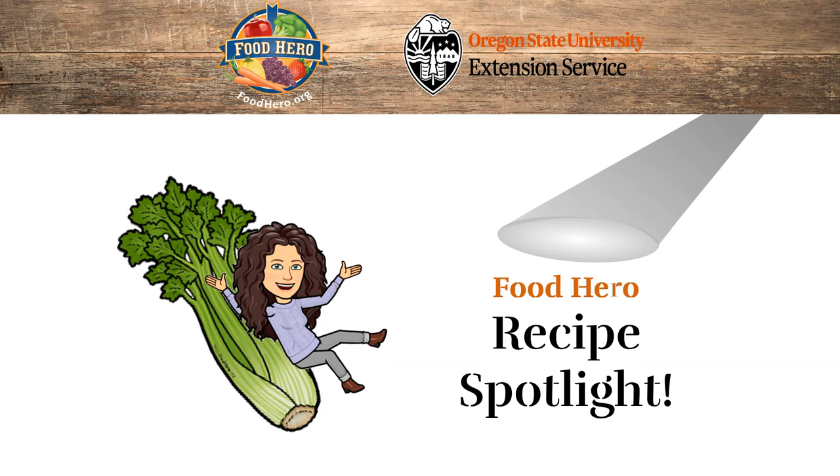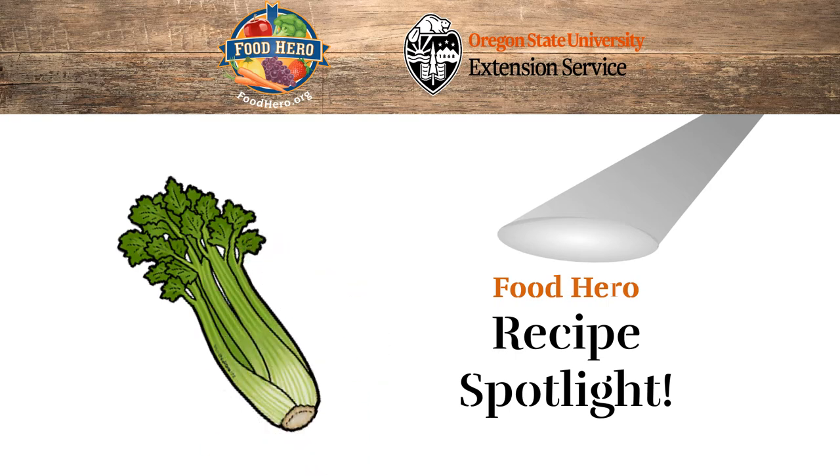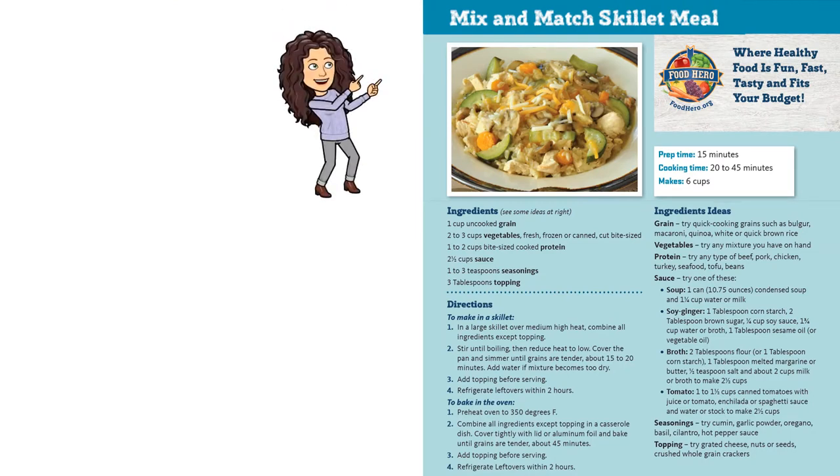Hi everyone, I'm Stephanie Russell for the Oregon State University Extension Service with a Food Hero recipe spotlight. Do you want to know what recipe I'll be sharing about today? Follow me if you want to see — it's the mix-and-match skillet meal.